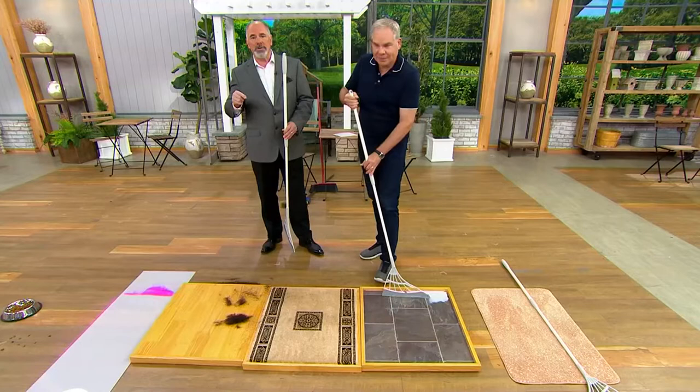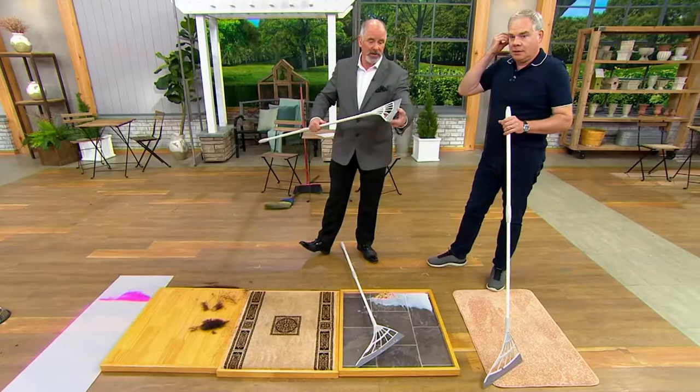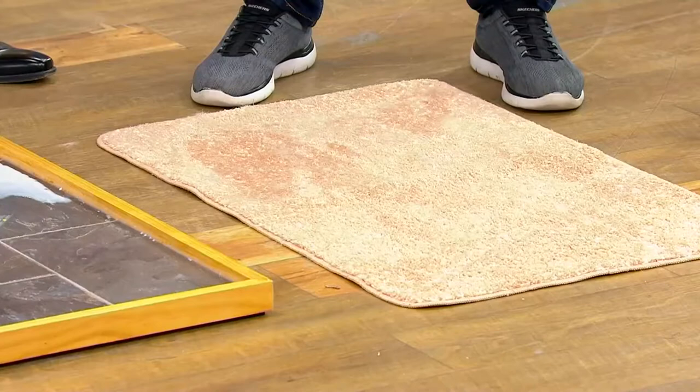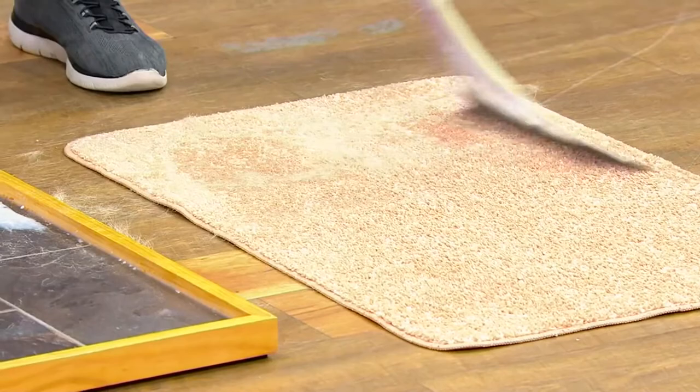Any smooth surface — shower walls, tubs — you'll want to use a big squeegee, and that's exactly what this is. And it's washable, which is really important. A traditional broom is not washable at all, and any cleaning tool has to be cleaned. The Broombee is going to pull up all the dog hair, cat hair, and pet hair. You could not even use a vacuum on this doormat because it would pick up the doormat at the same time.